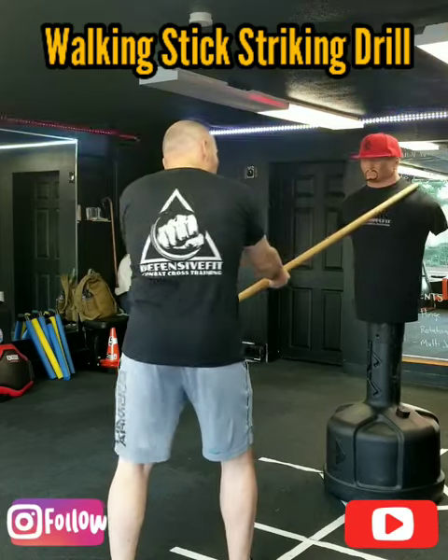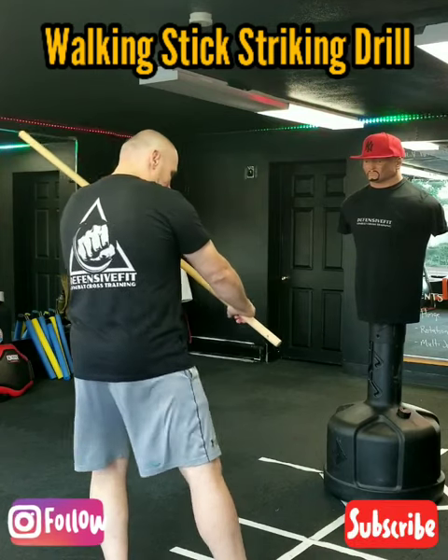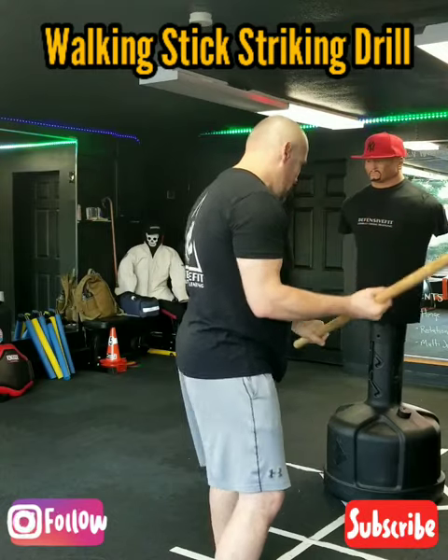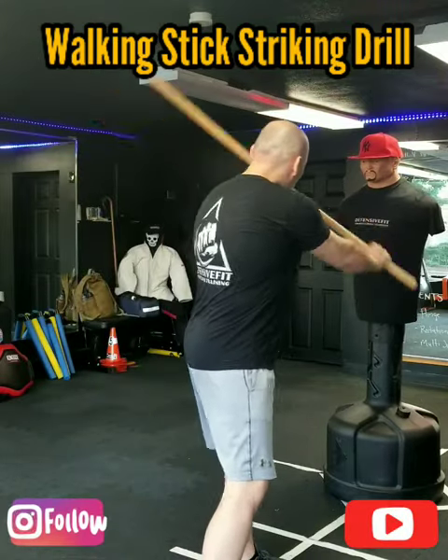I'm going to kick. I'm going to thrust. After I thrust, I'm going to transition my grip, bring my right foot back and forward. Kick. Thrust. Transition. Switch my feet. Kick. Thrust. Transition. Switch my feet.